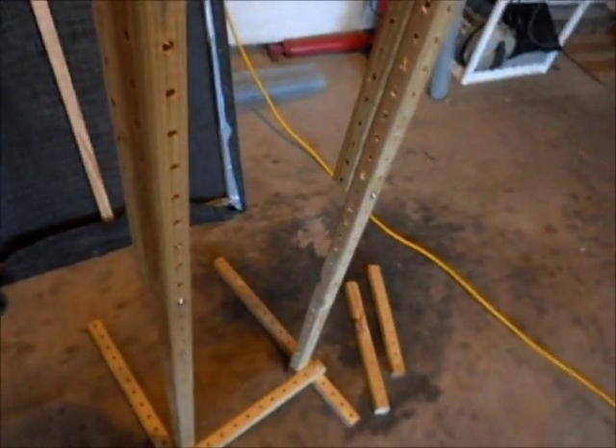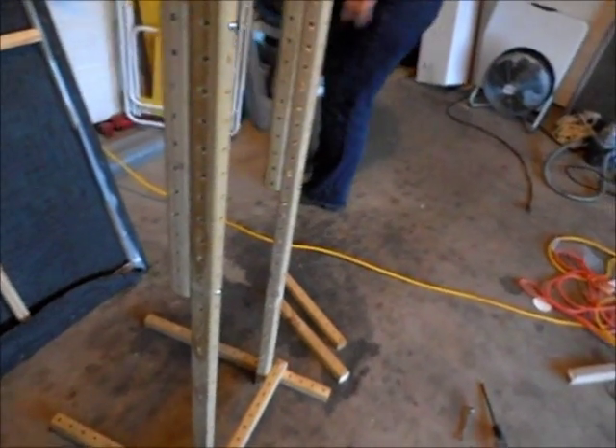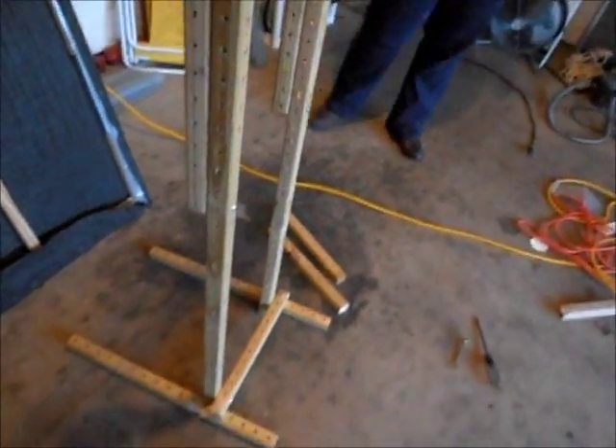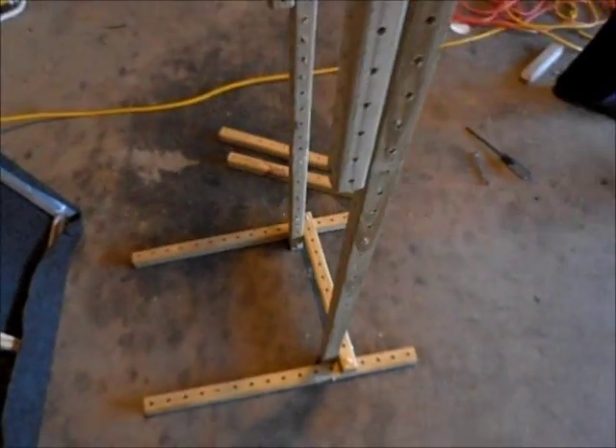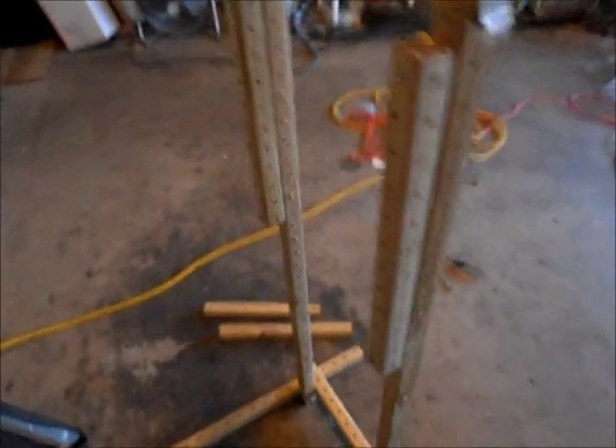Of course it took me a few hours to drill all of these holes. That's two four-foot sections with holes every inch and a half, roughly. It's a bunch of holes — I'm sick of drilling holes.